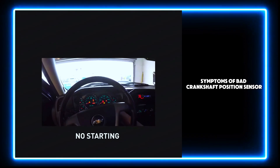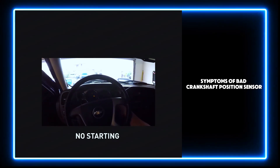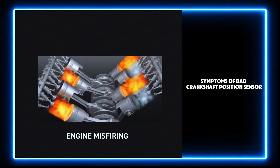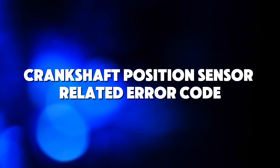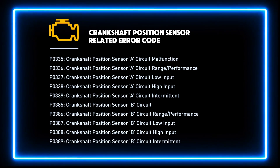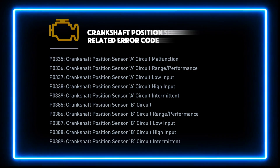A faulty crankshaft position sensor can leave you unable to start the car, cause the engine to misfire, and result in poor gas mileage. It will also turn on the check engine light on your dashboard and store crankshaft position sensor-related error codes.